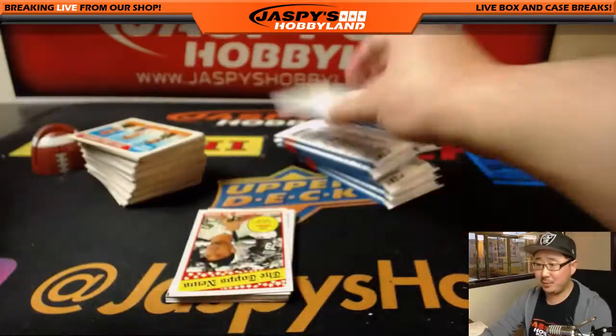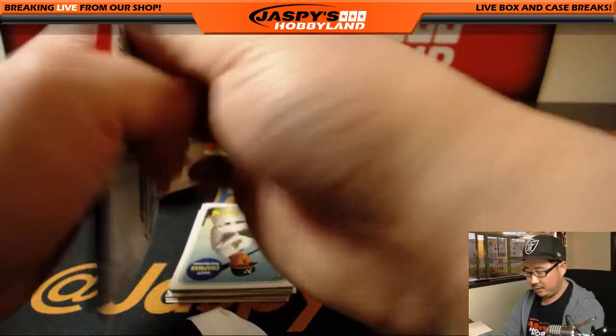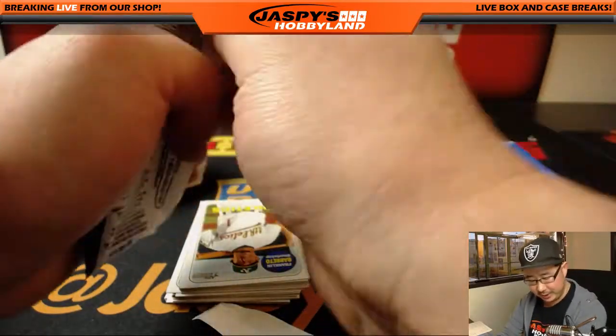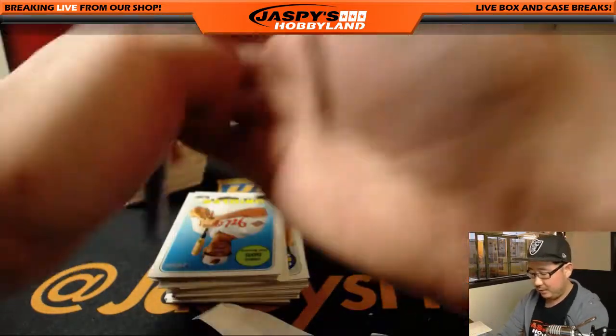Topps always makes cool stuff, says Mothra. Absolutely — Topps always does it. Especially with this, I think this Heritage thing was a really good idea, kind of going back in time for that.